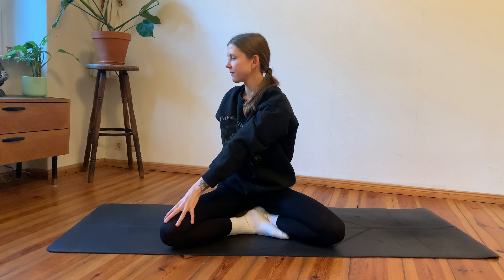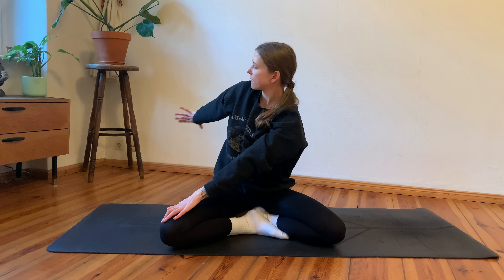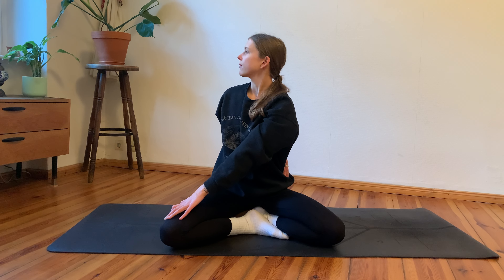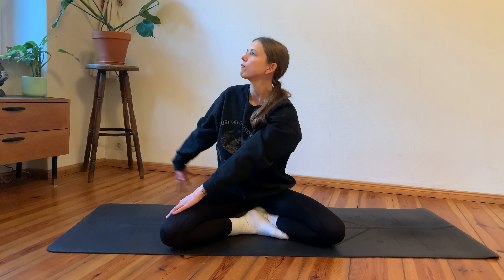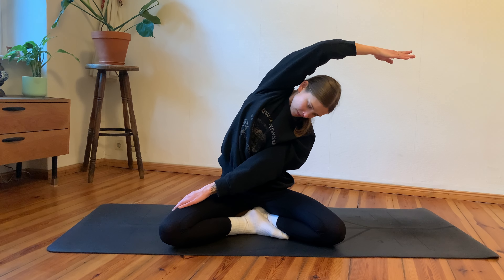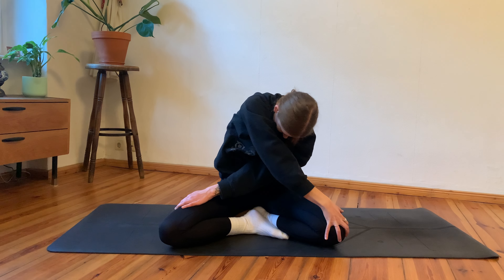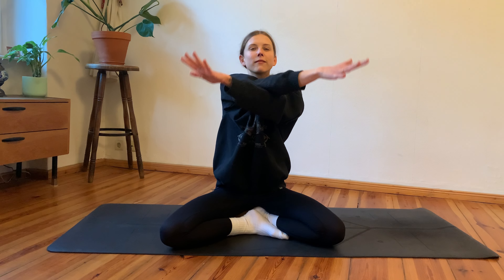Inhale, arms reach up again; exhale, twist open towards your right side — left hand on your right knee, right arm behind you. Find length through your spine, then exhale deeper into your twist. Maybe bring your right hand towards your left hip crease or left lower back. Then inhale, right arm reaches up again; exhale, lean over towards your left side, finding a nice side body opening. Take another deep breath in, and with your exhale bring the right hand towards your left knee, rounding your spine.